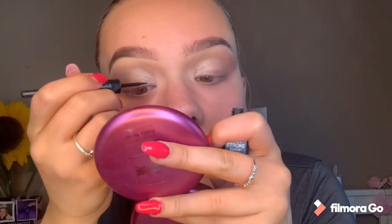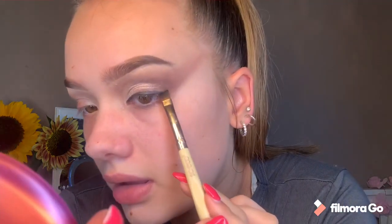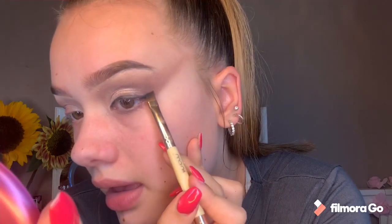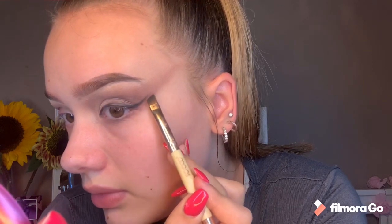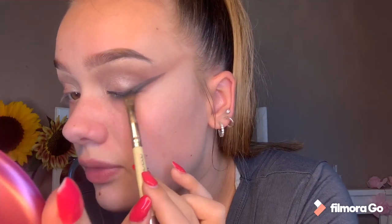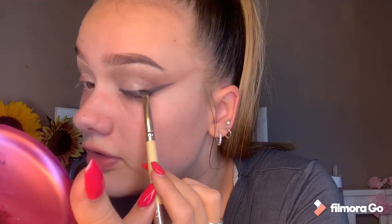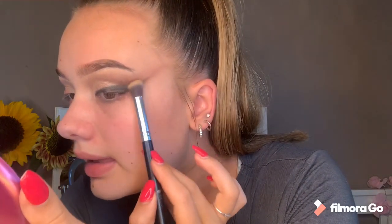Now for eyeliner I'm using the Collection First Stroke eyeliner. I'm just going to draw a line along my lash line. Then I'm taking an angled brush with the black shade and going over that. I'm going to create my wing using the black, bringing it up as high as I want it - I'm quite dramatic so I'm going to have mine quite high - and then bringing it back down to meet the eyeliner. I'm literally going to use whatever I have left on the brush to smoke it all up and out, with the brown shade Mug to blend it out even more.